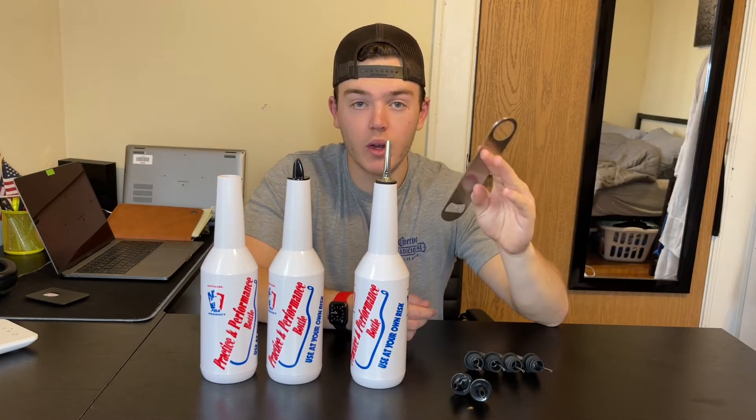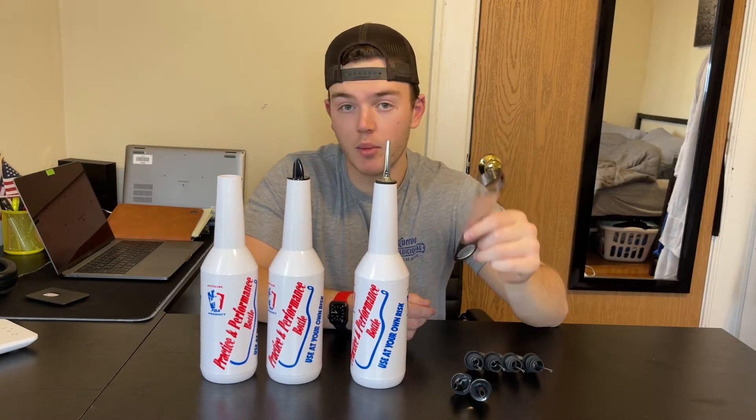And then finally we have a tool here that can be used to open beer bottles and remove the lid off of the bottle.